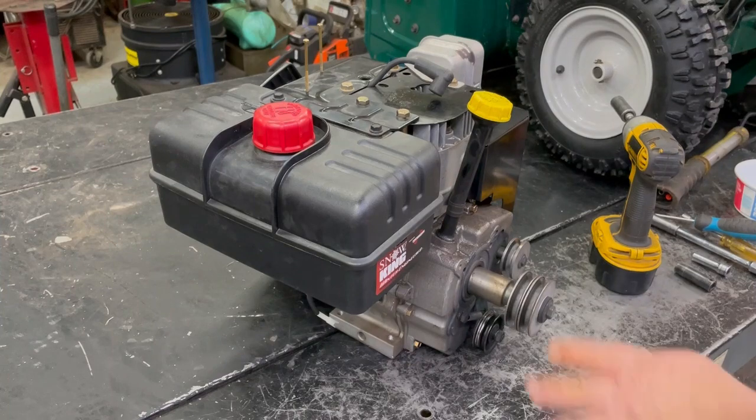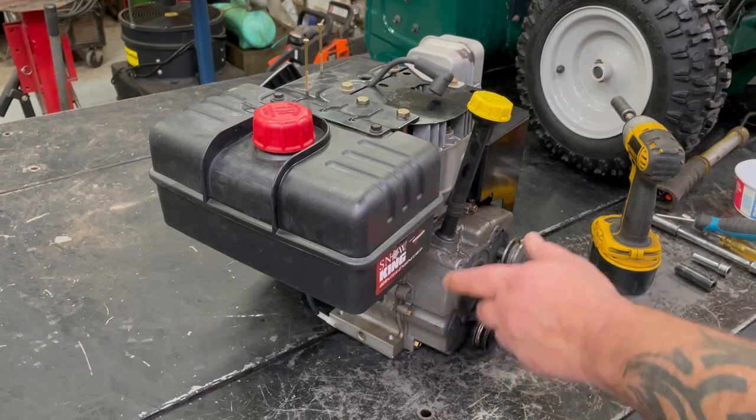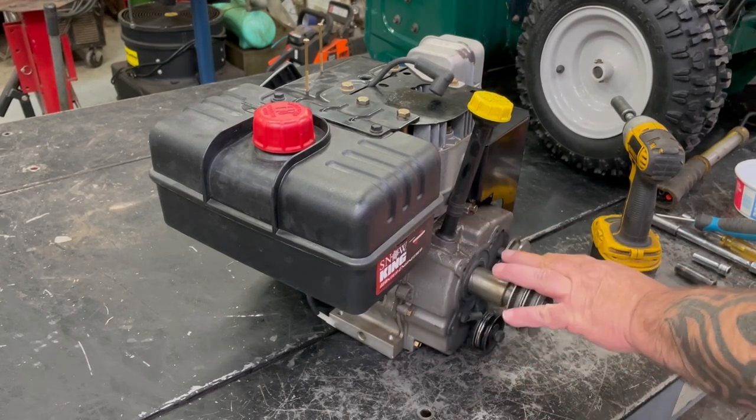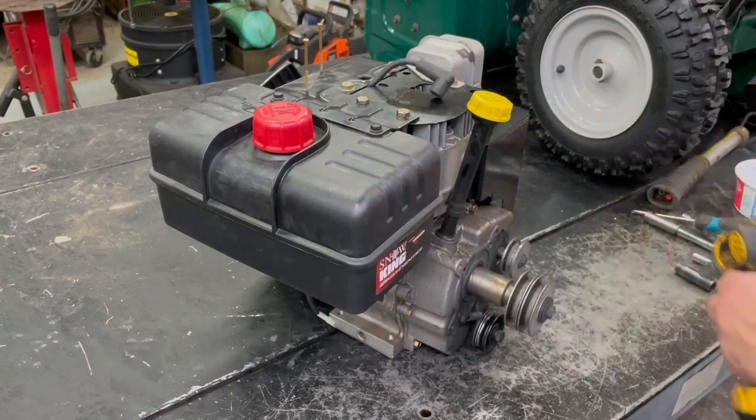We'll start by taking off all the pulleys and stuff because we're going to take this back cover off to see the piston rod and the crank and everything in there. We'll take all these pulleys off and we'll take the shrouding off and the gas tank and stuff.